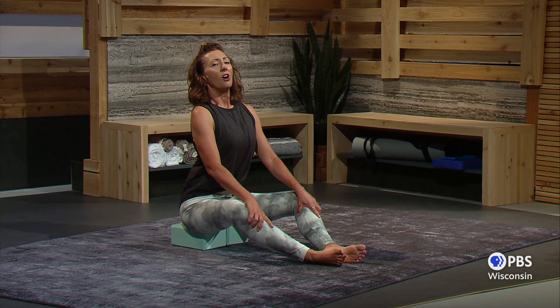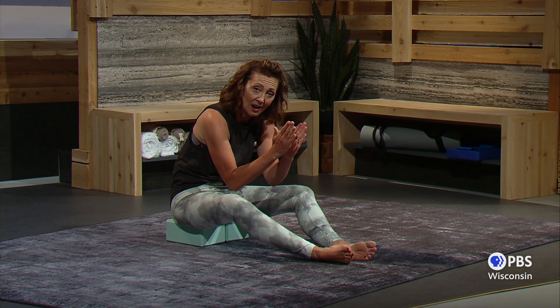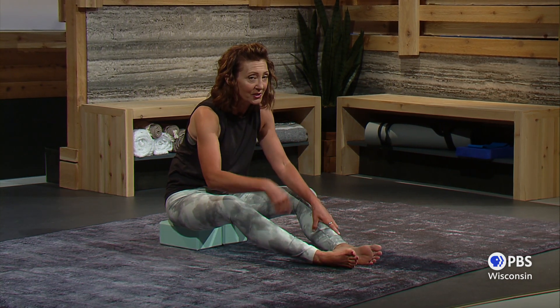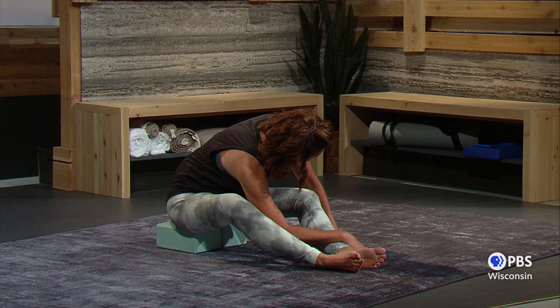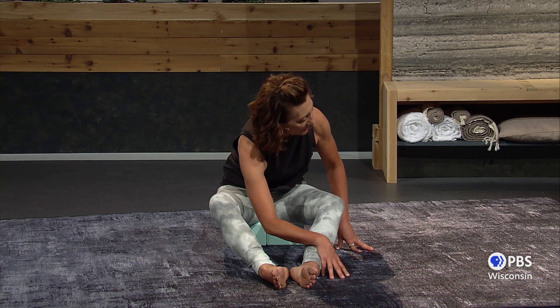Nice and tall. Then we'll relax and roll forward as far as feels good for you. Remember, if it starts to pull too much, you're going to stop, breathe in, and go back into it with an exhale. Reach two hands across. Breathe in as we switch sides, and exhale. Maybe you're not leaning as far forward as I am — no matter, do what you can do. I don't want your body to tense up, and it will if you push it too hard, too fast.